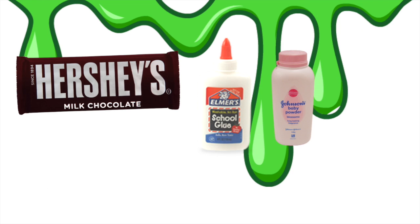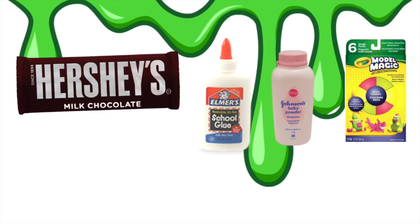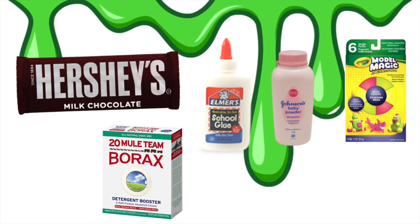Now let's get started! For this DIY you're going to need a chocolate bar, PVA glue, baby powder, Model Magic clay, and a slime activator like borax or liquid starch.